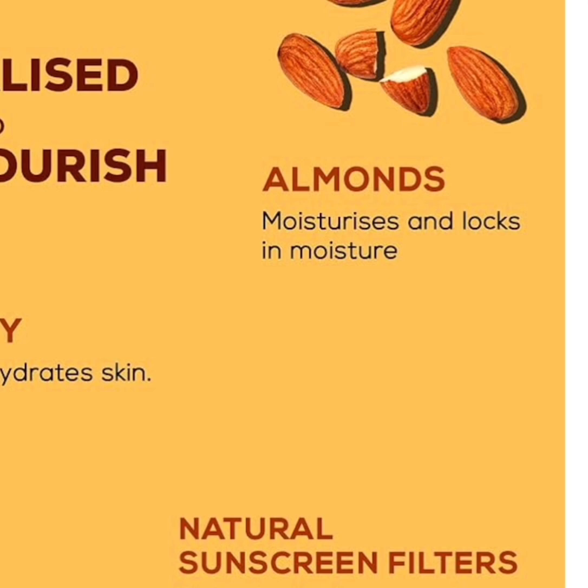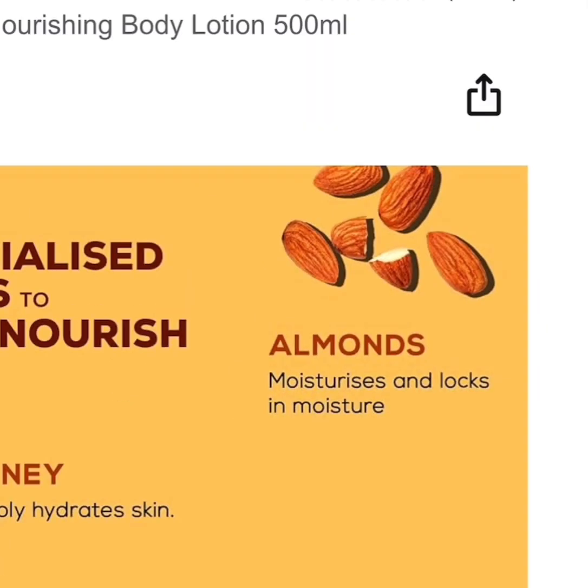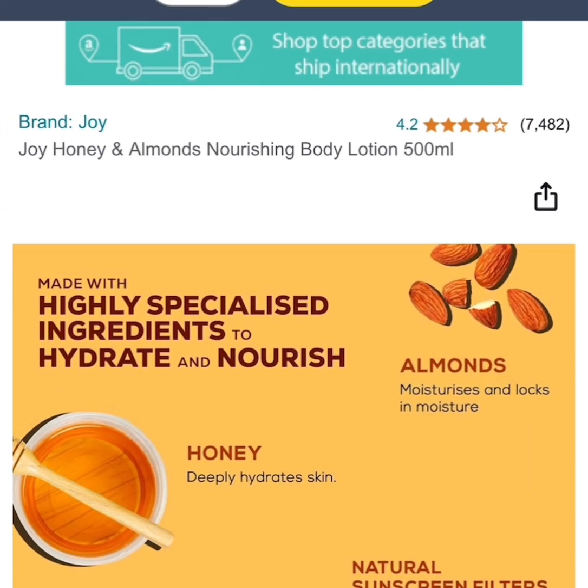I love the fact that it is natural. It is made with argan oil — you can see it here. This argan oil moisturizes and locks in moisture, which makes it a very good lotion overall.